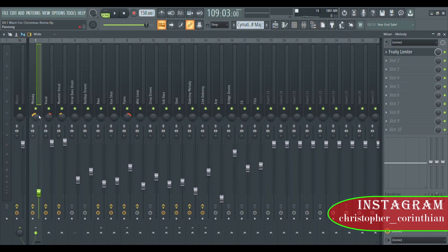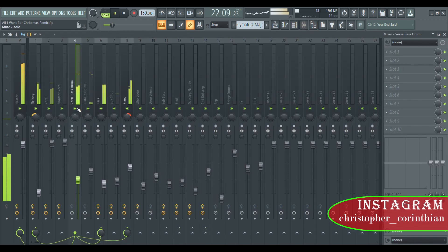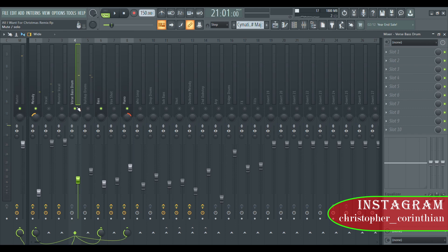I can show you the verse bass drum which is right here. This is the verse bass drum — the drum I kind of sidechain to the melody, the bass, and the piano right here.